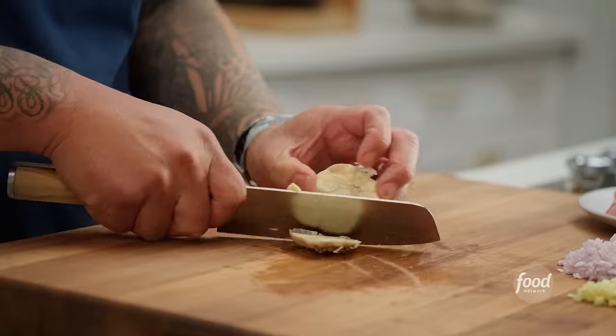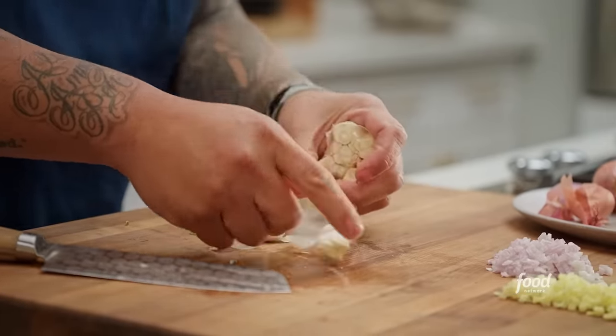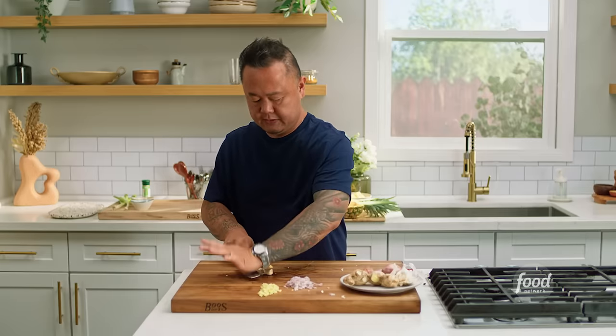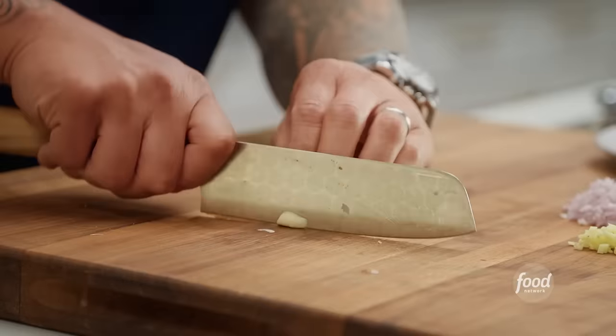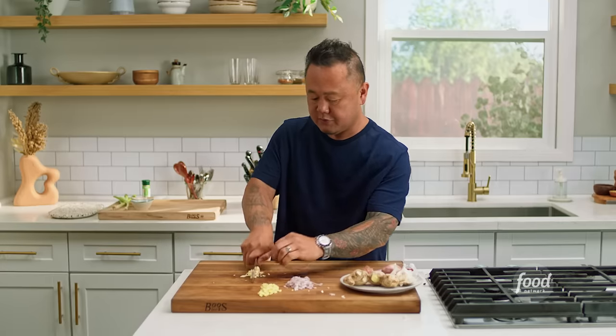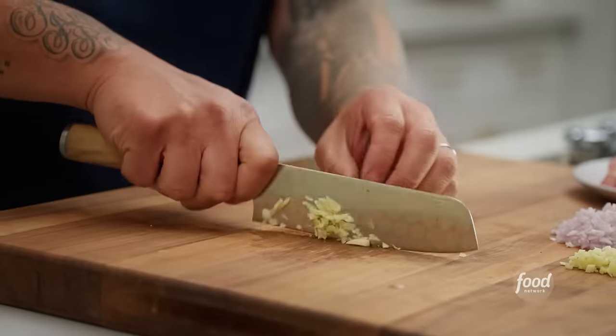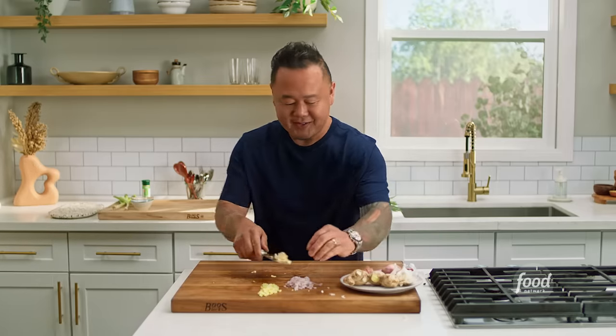Lastly, garlic. I'm always removing the ends of the garlic and then taking the cloves apart that way — they just kind of fall apart. With the roots removed, just take the knife and smash them flat. There's a nice thin layer of garlic oil that lives right between the clove and the skin, and it makes the skins just fall away. With a hot wok or hot pan, don't over-process your garlic because you don't want it to catch on fire and burn immediately. Aromatics are done.